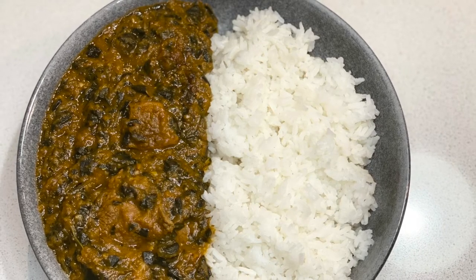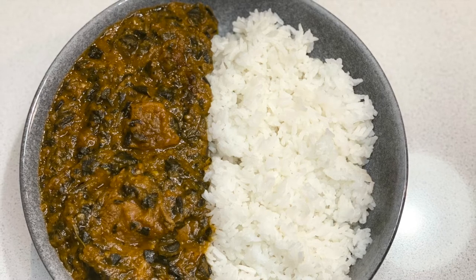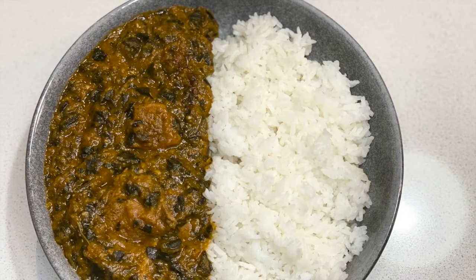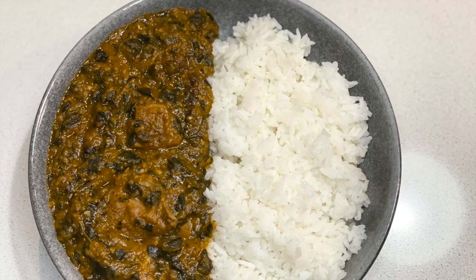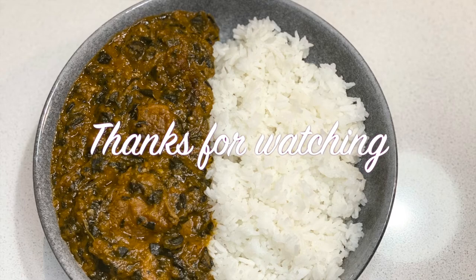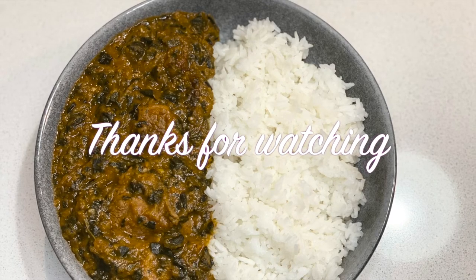Hit the notification bell so that you're notified every time I put up a new video. For those who are already subscribed to the channel, I'd like to say thank you for the support, and until next time, bye.